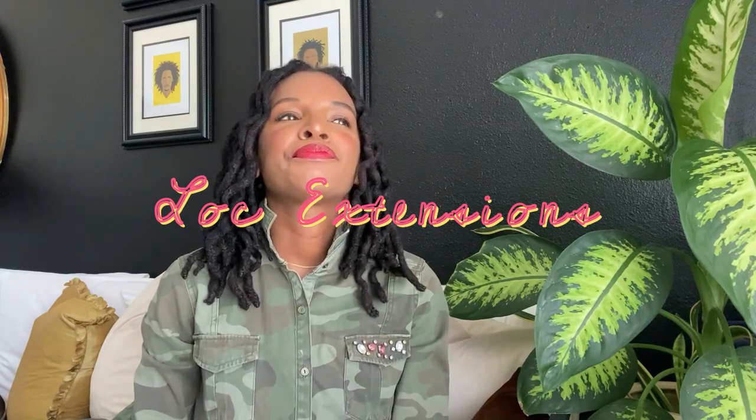Hello everybody, welcome back to my channel. It is Shay here, back for another video. If you're new here, I do videos on locs, home decor, fashion — it's a lifestyle channel over here. So if that is your thing, go ahead and hit that subscribe button. Today's video is about loc extensions.